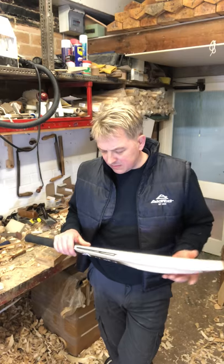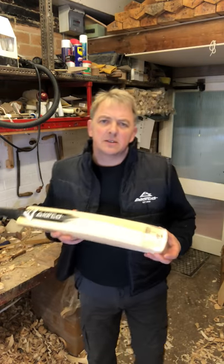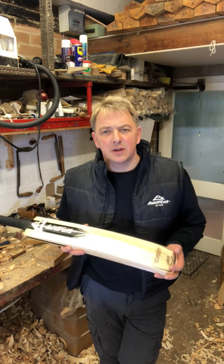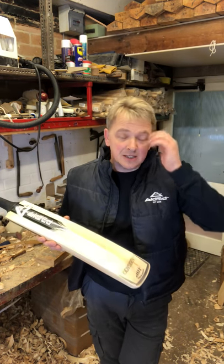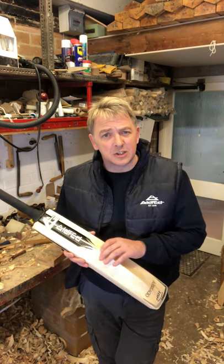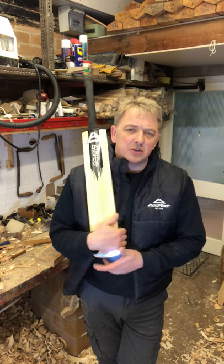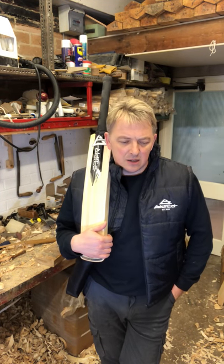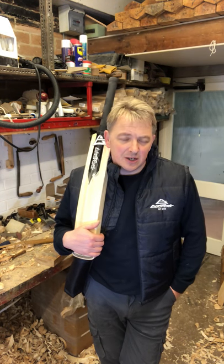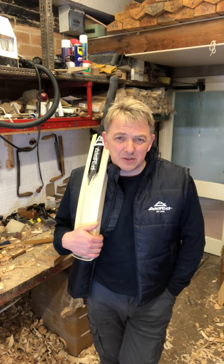Kids need decent bats. You know, we spend all this money on coaching to get them to keep the shape when they play the shots, but they need to see some results. If you've basically got a plank in their hand, they'll be slugging the guts out trying to get it off the square. Locally we've got young players using bats from size 3 up, and you go watch them play and they stand out — they're getting it to the boundary along the ground, not with proper shots, not having to put every ounce of strength into it.